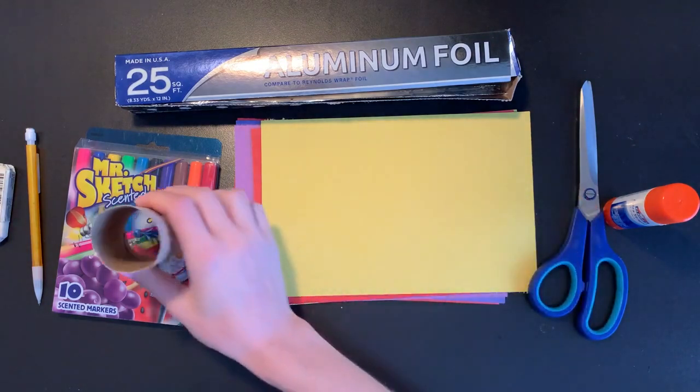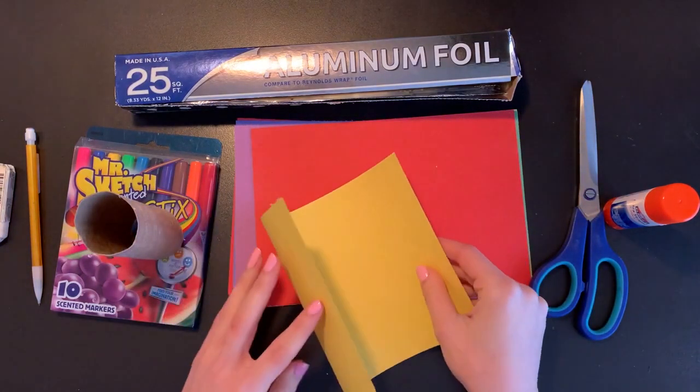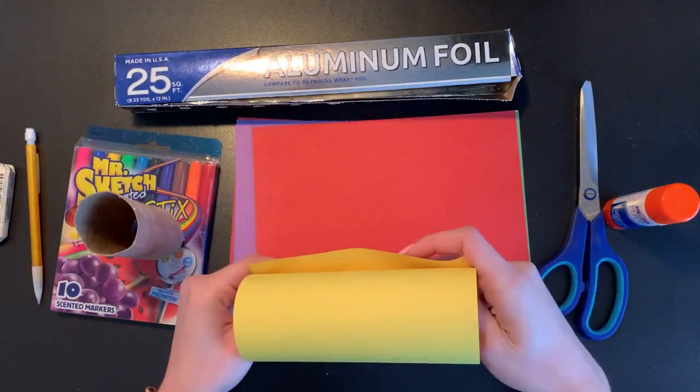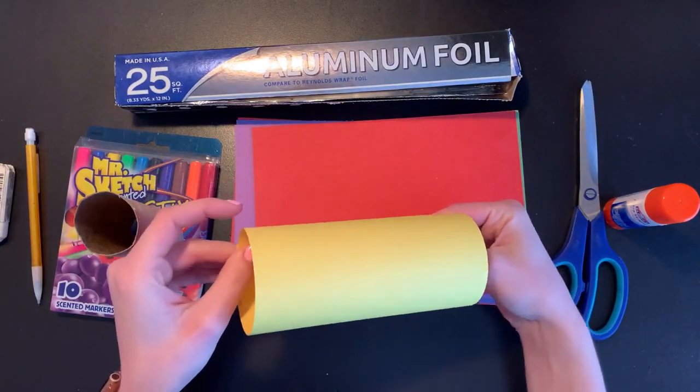Now if you don't have a toilet paper tube at home, you could just take any piece of rectangular construction paper and roll it up and glue those ends together to make your own tube as the base of your rocket.